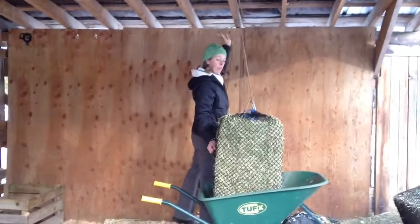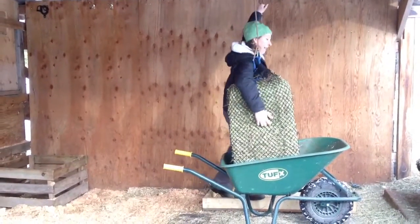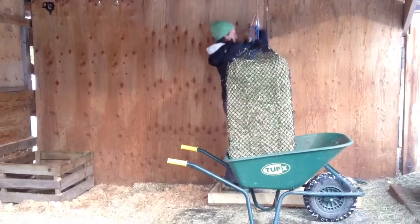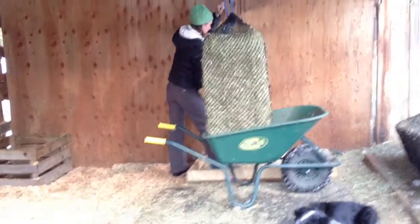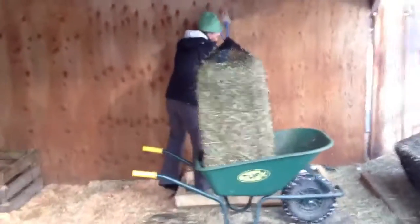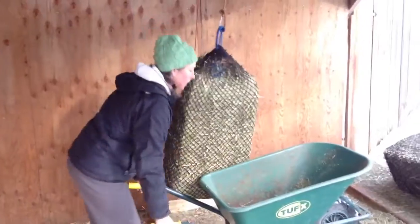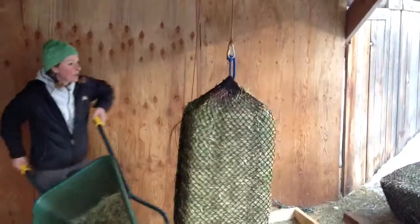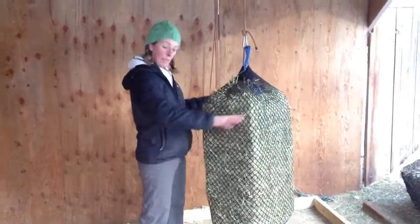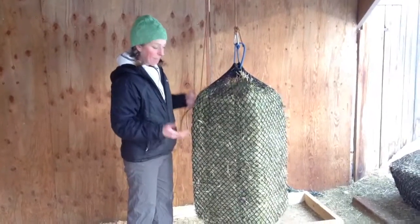Now it accommodates quite a few goats also. I'm just going to hoist this. You tie it to the eye hook that's on the bottom of the wall — like so. Then you can remove the wheelbarrow from under. Now this works great for goats, sheep, alpacas, and llamas. A few goats can stand around this bag and they can all eat. Goats like to stand so you can put this bag much higher if you need to. And yeah, that's it.